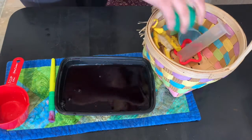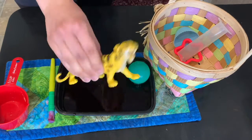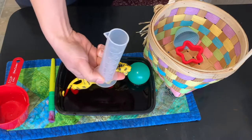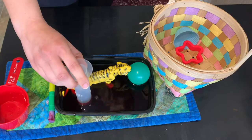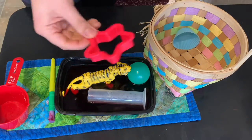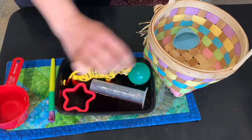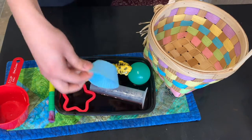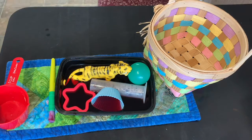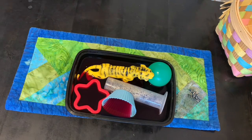Now it's time to add some toys so baby can play with them in the jello. I chose a ball, a big plastic tiger, a test tube, a star cookie cutter, and a silicone muffin wrapper. Now we put it in the fridge — your jello will be ready in about two hours, and then it's time to get playing.